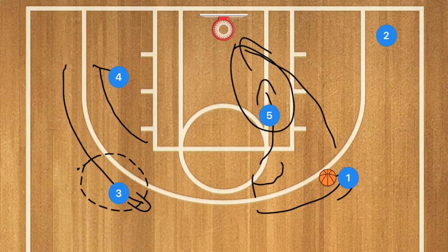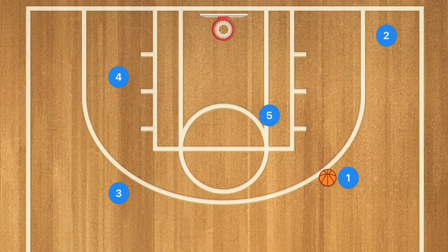There are so many different layers of this play even though it's a super simple play. If player 2's defender drops down to play help defense on player 5 so that he doesn't have a clear path to the basket, player 1 could pass to player 2 for a three-point shot.